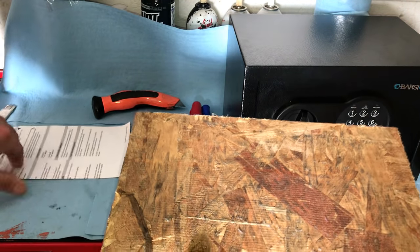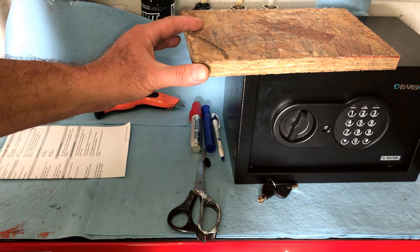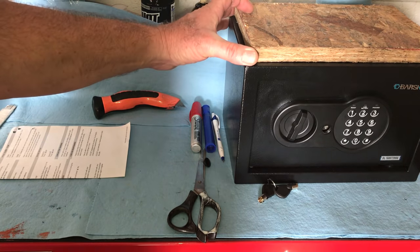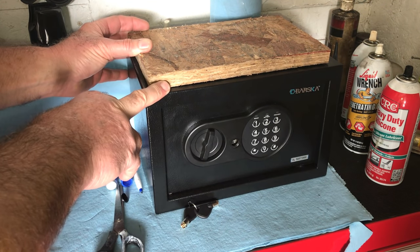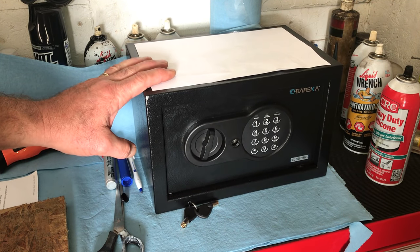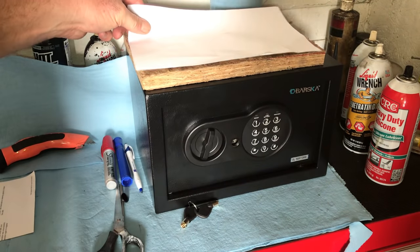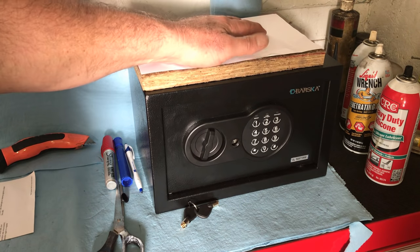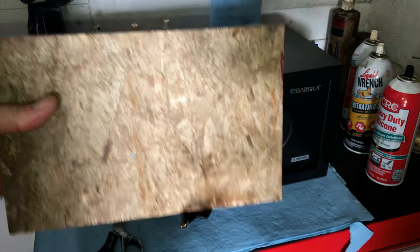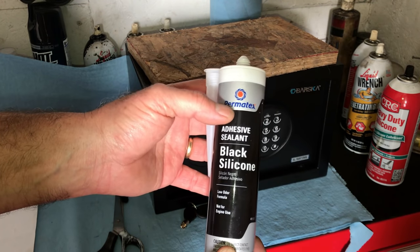If you know your flooring in your trunk is clear of anything underneath — wiring, gas tanks, or what have you — you can bolt this to it. You don't have to do what I'm going to do. Pretty simple. We made the board with our template. We took our piece of paper, measured it so it was slightly smaller than the safe itself, then laid that on top of a piece of plywood particle board and cut it out. This way you don't have to drill into your flooring. We're going to use silicone — pure silicone.